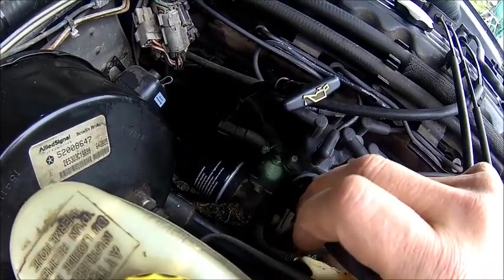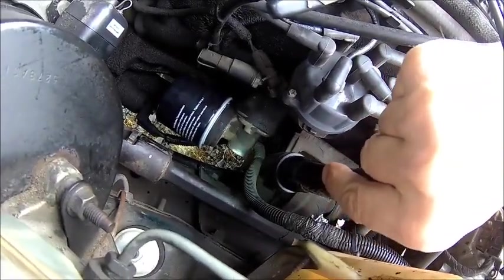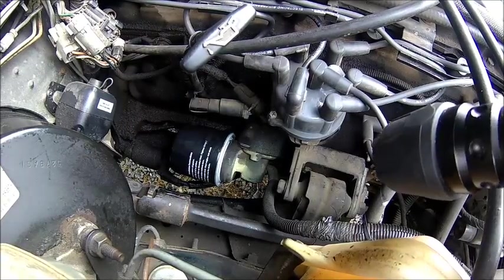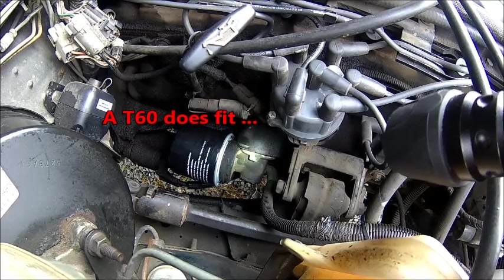It's actually pretty simple to get that thing out. There's one big bolt where the Torx points. It's a Torx — a T14 or T16, something like that, we'll find out. And the problem is it's held in with Loctite.